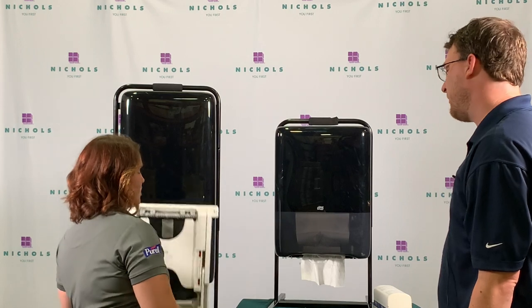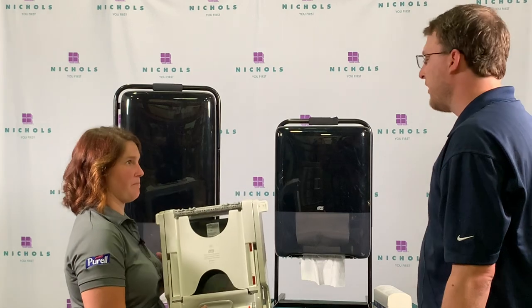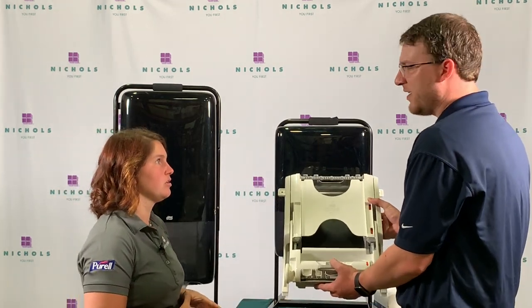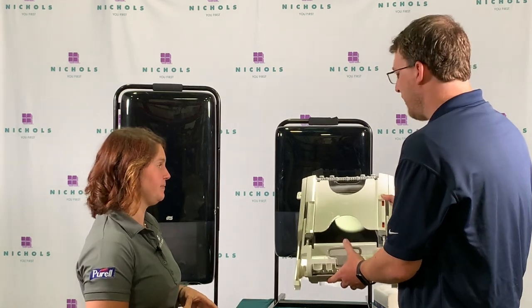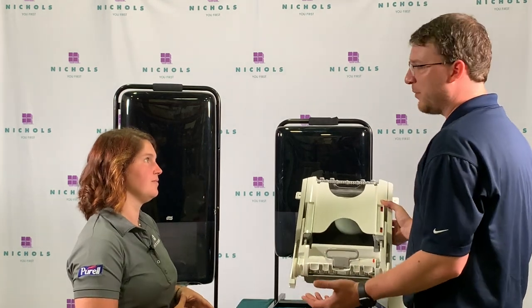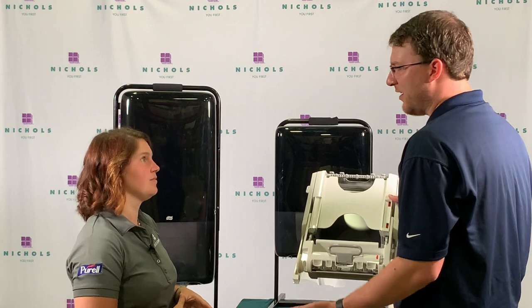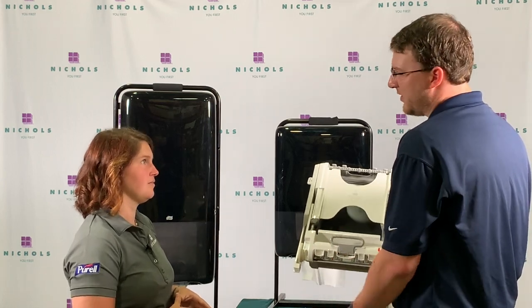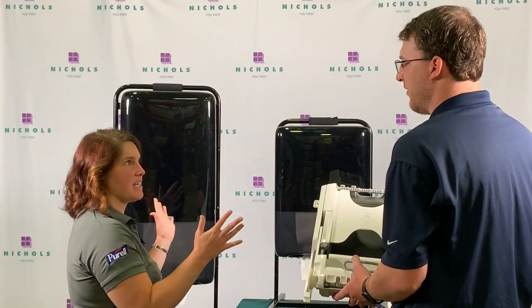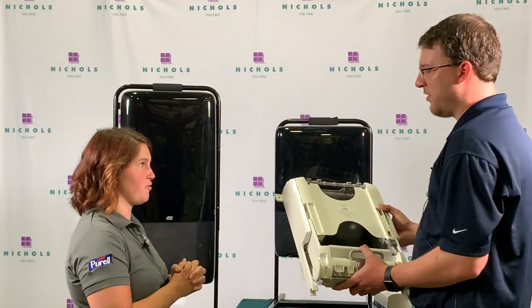Let's talk about the Recess for a second. Why would somebody choose this versus just getting a whole new system? This is for someone that already has an existing Bobrick, Bradley, or ASI recessed cabinet. Really what you're going to get is improved performance and capacity right off the bat — up to 40% more capacity, with no tabbing, no tearing, no excessive towel fallout, and one-at-a-time dispensing. So they still have the same look and feel if something's set up the way they like it, but now it's just going to be better performance for everyone. Correct.